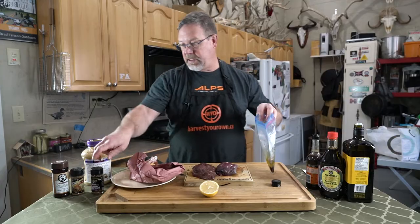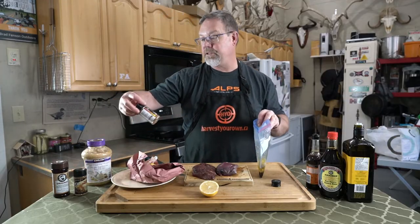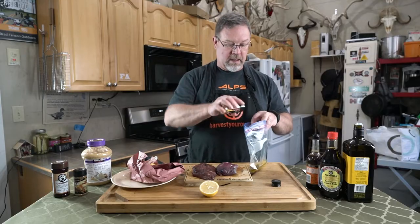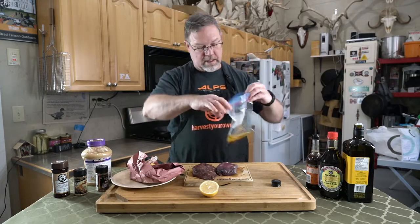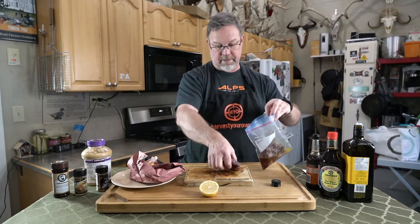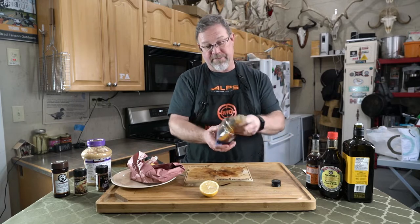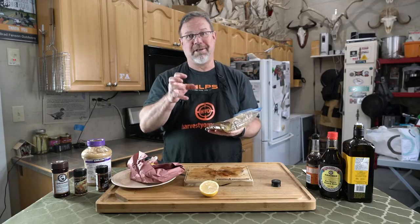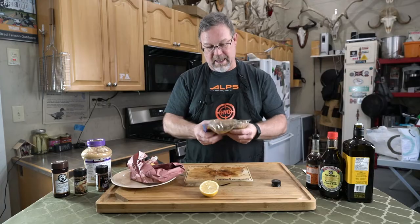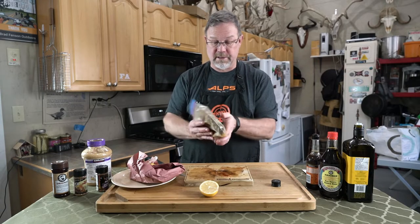And then just a bit of your favorite steak spice. We've got some stuff from Bearded Butcher, High Mountain — this one is Aubrey Dee, which is out of Montreal. Mix it up real good and then add your birds to it. Seal it up and make sure they're fully coated. I prefer to marinate these at room temperature; otherwise your olive oil will congeal and get solid on you. The meat also cooks better at room temperature, whether you're doing steaks or in this case crane breasts.